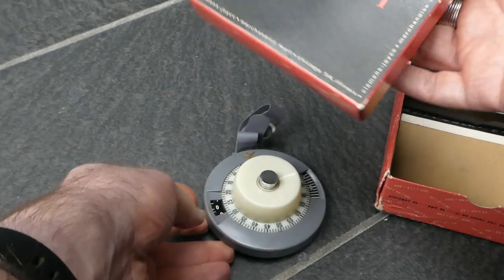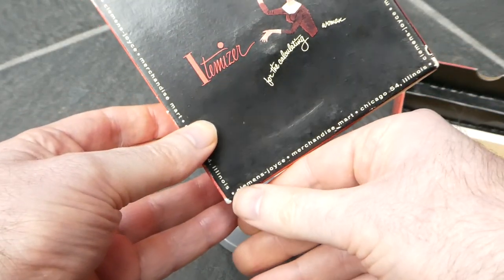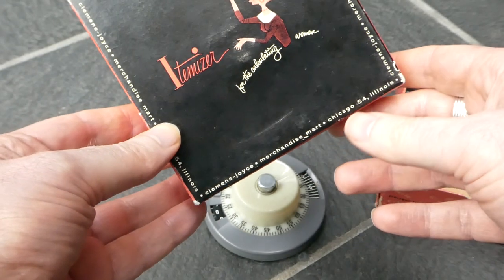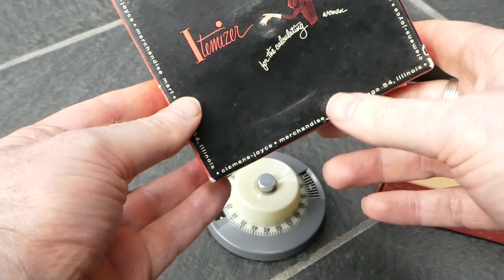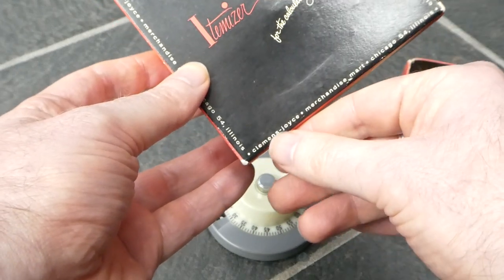On the box it says itemizer for the calculating woman. And here it says Clemens Joyce, merchandise mart in Chicago, Illinois. The merchandise mart is a huge building, one of the largest buildings in the world, and presumably they had this one store inside there, Clemens Joyce.